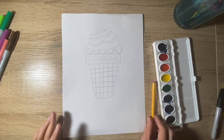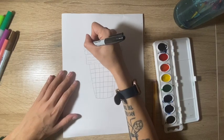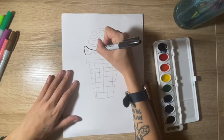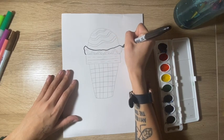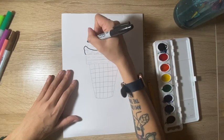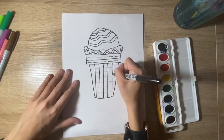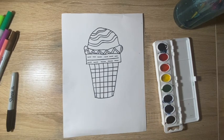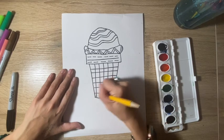Now the next step is to grab your sharpie or your black marker and trace over everything you just drew. You want to make sure you're nice and gentle and slow so that you don't make any mess-ups. If you do, it's okay, but to avoid that just go as slowly as you can — there's no rush. After you've traced, if there are any extra lines coming out from your pencil marks, you can go back and erase those.